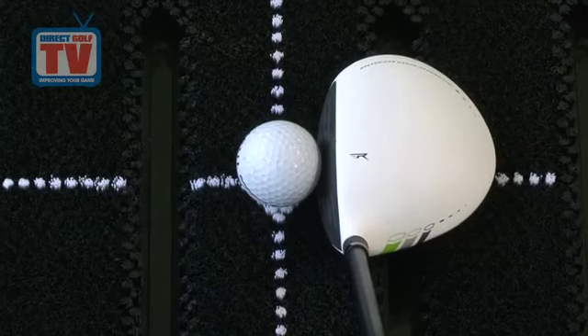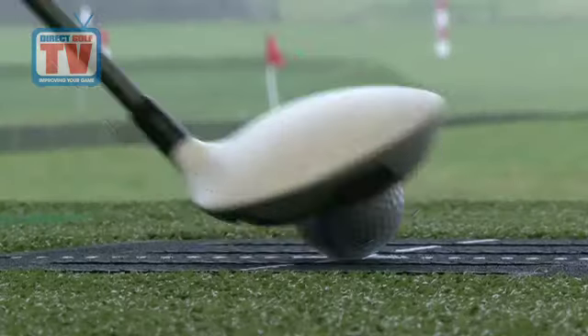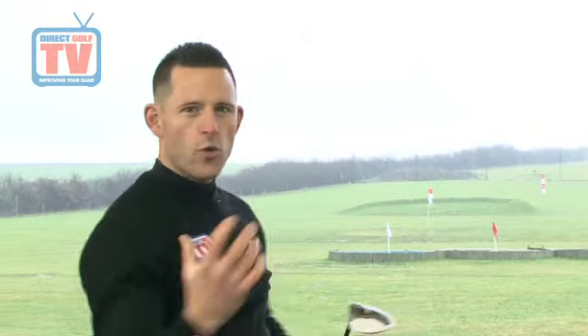I'm really impressed the way it looks — how traditional it is behind the ball. I also like the sound off it; it's really exploding off the face. So you've got loads of power, but also a lot of control with it as well.